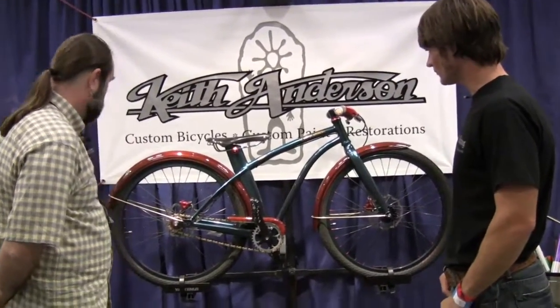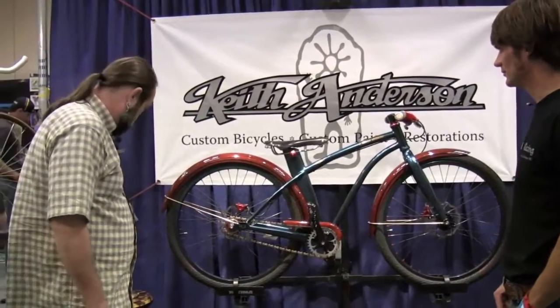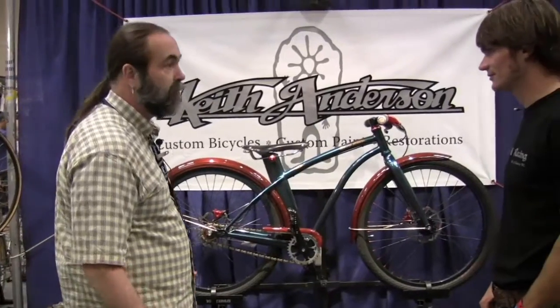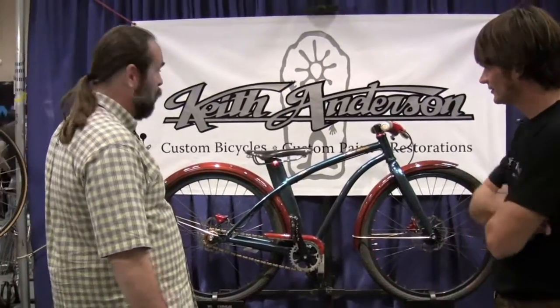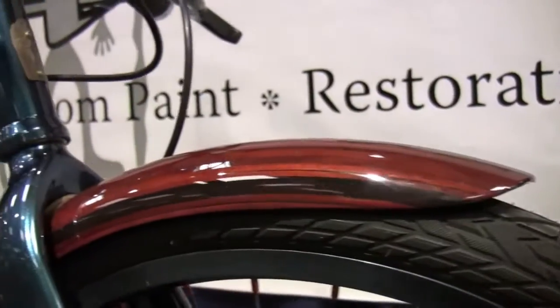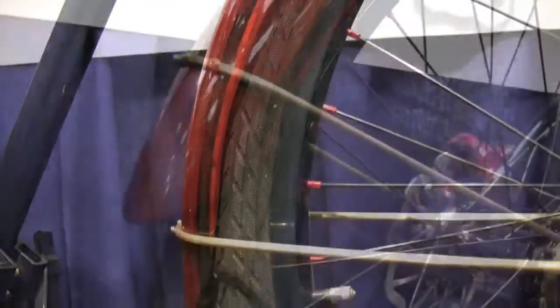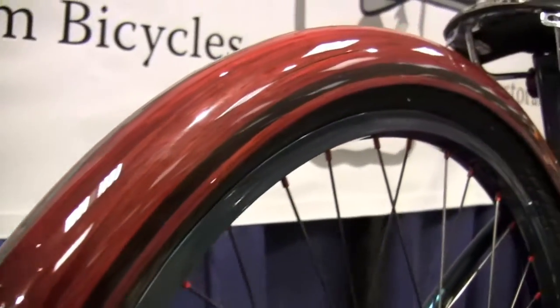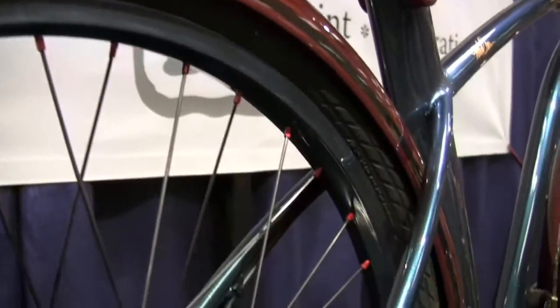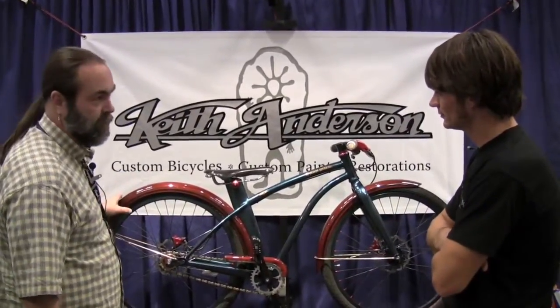Well, the bike started out really as a concept to do wooden fenders that are proper wooden fenders — ones that are round and would actually channel water away. Most of the fenders, there are some guys now doing some proper fenders, but in the past they were all just flat pieces of wood, which in the Northwest you can't use when it's raining because they don't work. So this was sort of the impetus to start this bike.